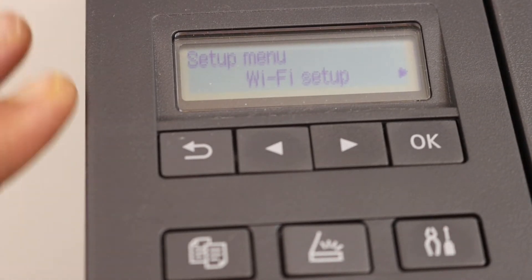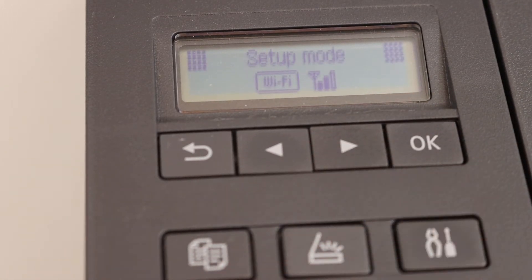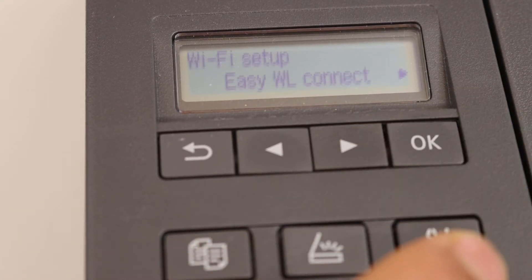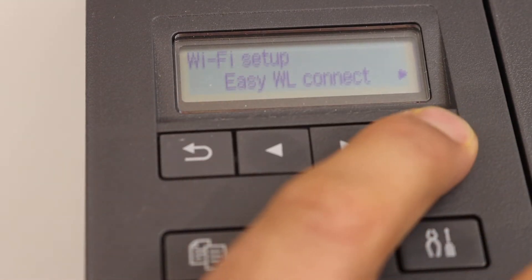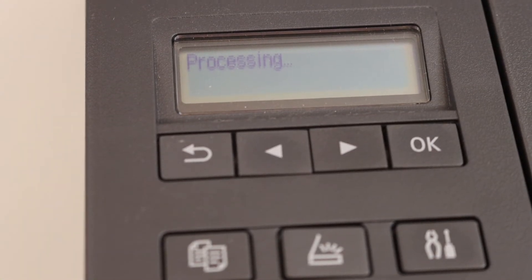To connect the printer with a device — for example, an iPhone — simply click on the setting icon to go to the setup mode again. Select Wi-Fi setup, click OK, then select Easy Wireless Connect and click OK. Then go to your iPhone.